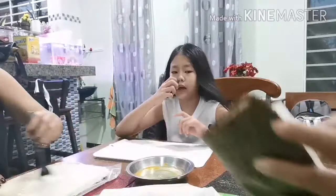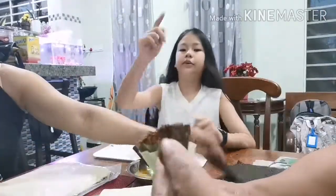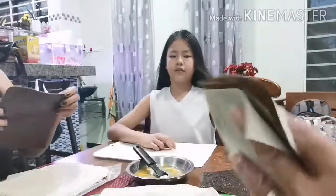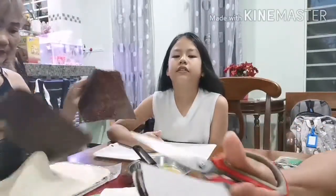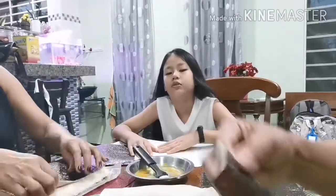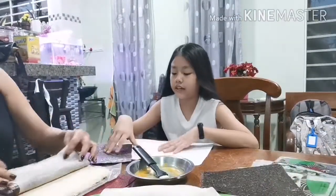So guys, this is the way you cut: first you fold the thing in half. The seaweed is inside. Now you cut it in half, then cut another half. Then you cut it into rectangles — small pieces. Then you put it aside first.